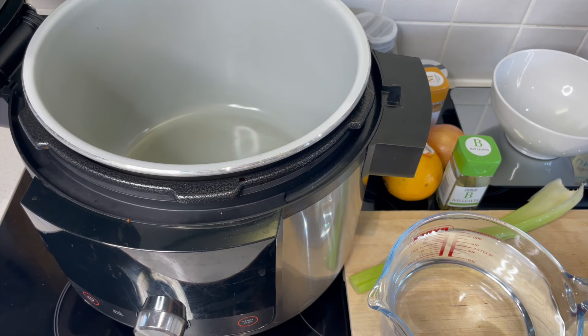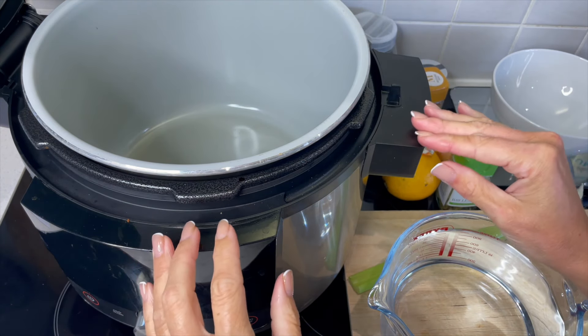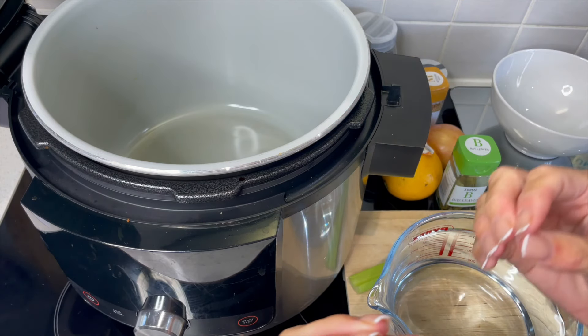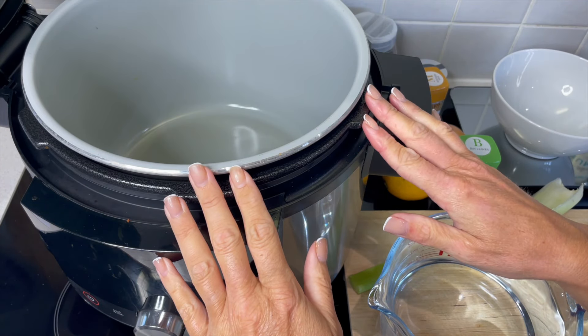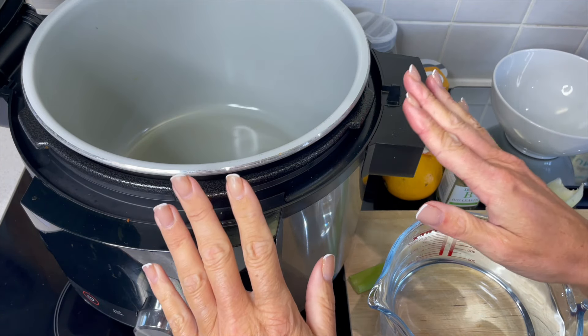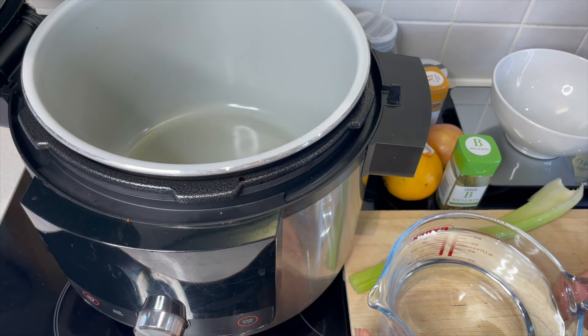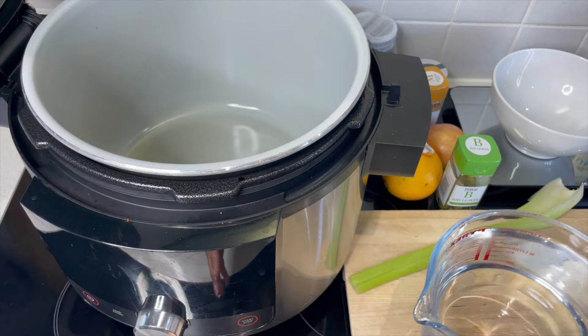I'm really excited to bring to you this absolutely gorgeous turkey recipe. It is mildly spiced — don't be put off by that. It's just going to give us a really beautiful flavour to that turkey meat, and we're creating a brine right now which is going to give us the most succulent, juicy turkey, and that's exactly what we're all looking for.